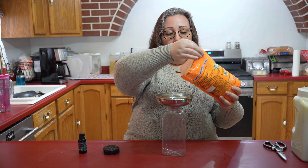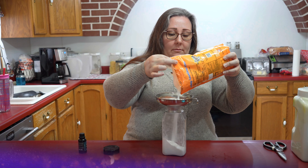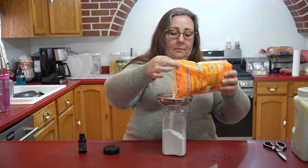I'm using a funnel so I minimize my mess — not that I'm not going to still make a mess, but I'll reduce my mess. So all you do is you pour the baking soda in your container.